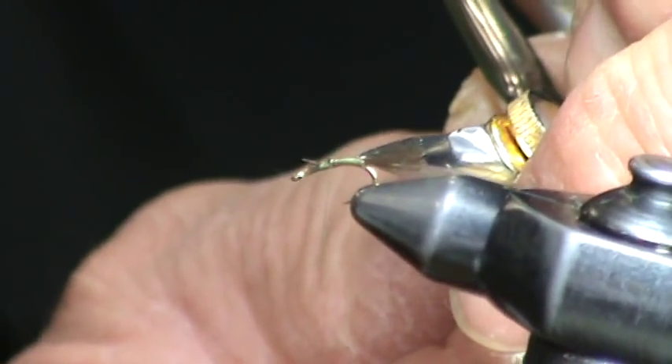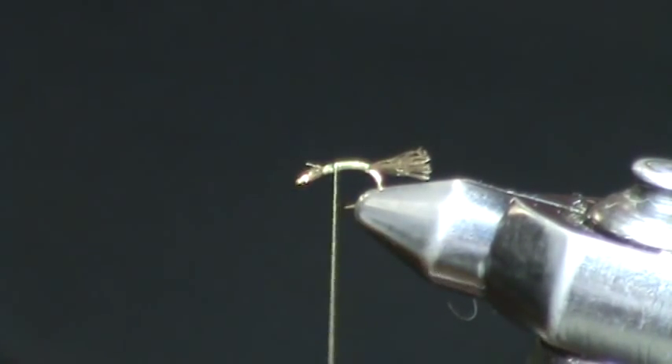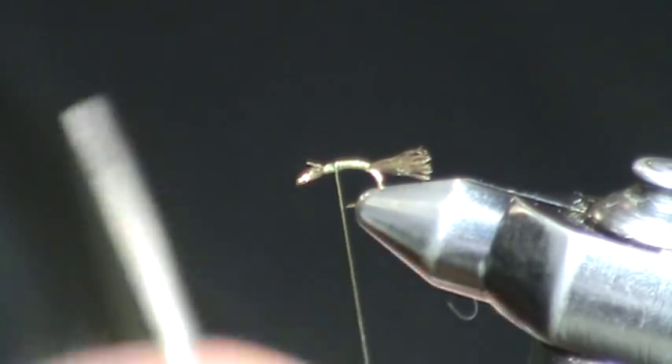Your wraps of working thread — this is tied on a Tiemco 2488 hook — and your wraps of working thread over the shuck material forms the abdomen of this fly.